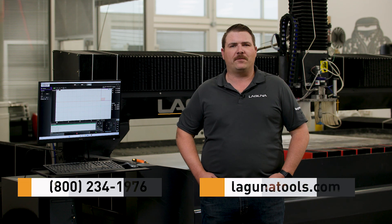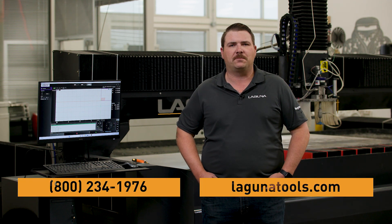Thanks again for taking the time to check out this video. My name is Matt over here at Laguna Tools — I'm the SmartJet Sales Manager. Really appreciate your time today. If you'd like any more information on these machines, please give us a call or stop by our website, lagunatools.com.